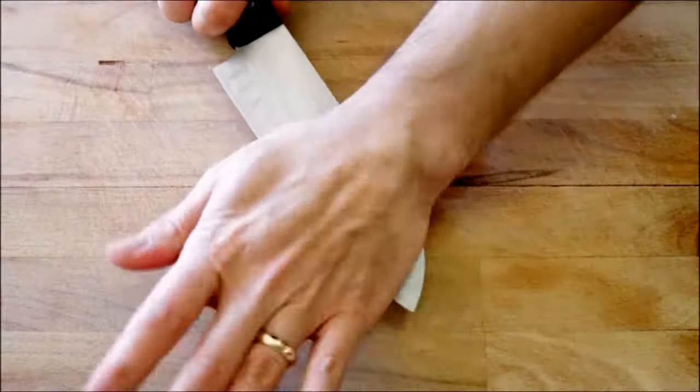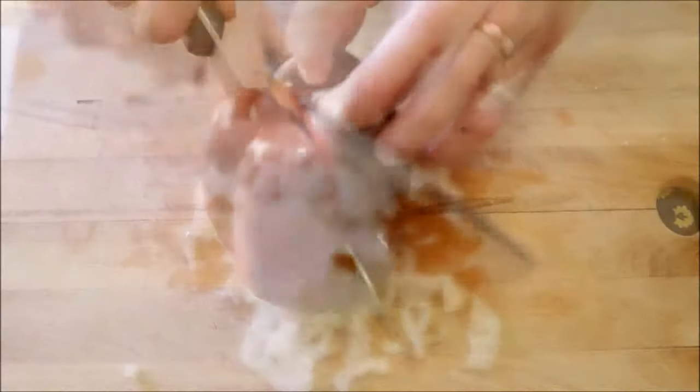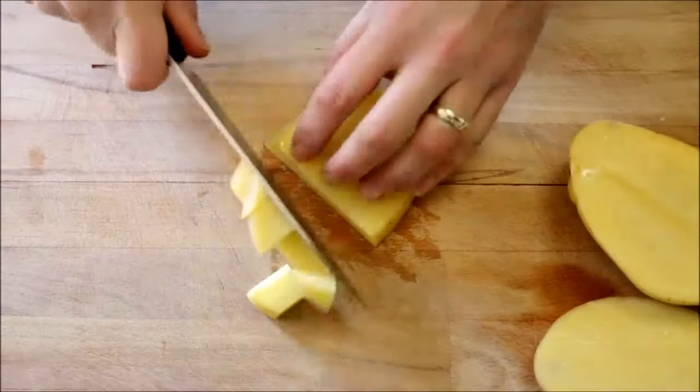Next I'm going to finely mince two cloves of garlic, finely dice half of a large onion, finely dice half of a red bell pepper. Then grab one large Yukon Gold potato and cut it into small pieces.